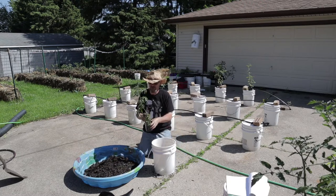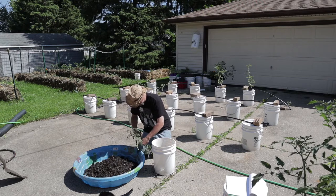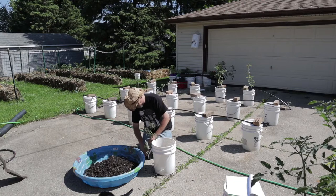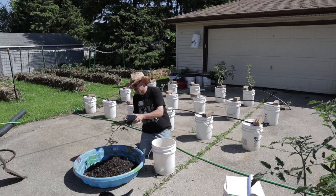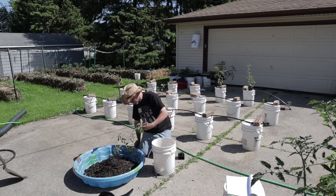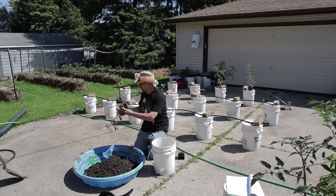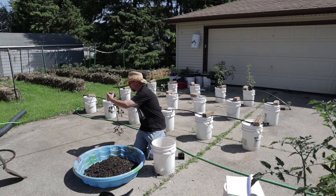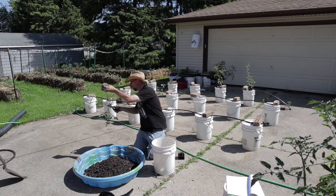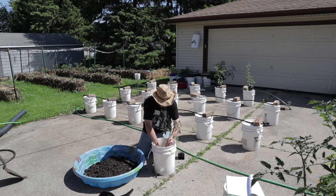I've got little strings here that I tied to small stakes because these things were getting fairly leggy and didn't want to stand up. So I'll just cut that off. Squeeze the pot a little. Yeah, they're definitely starting to get root-bound, so it is definitely time to get these guys in some soil. Just going to cut these bottom leaves off. In fact, these have been in the pot so long that they're already developing suckers, which is something I definitely don't want.